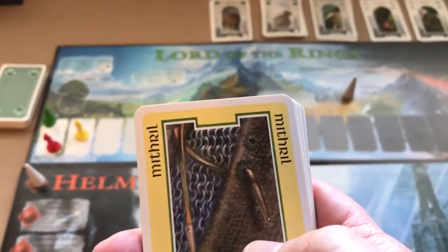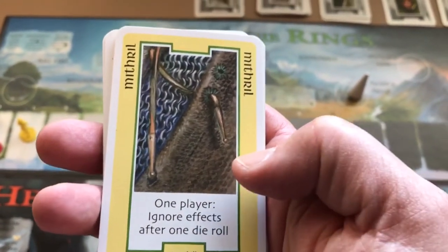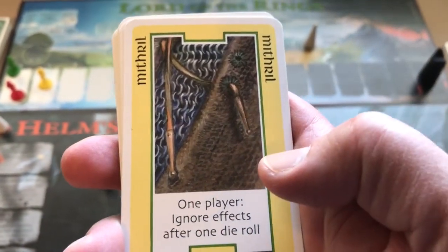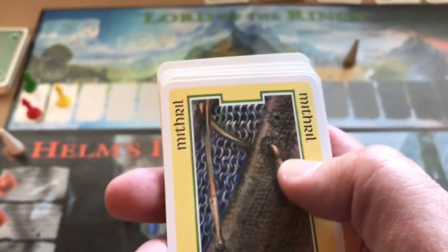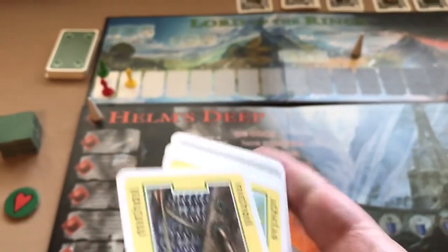The yellow feature cards we mentioned earlier also go into your hand when dealt or picked up from activity tracks. They can be played at any time — for instance, one card lets one player ignore the effects after one die roll. So if another player is doing their die roll, you can play it at any time to let them ignore those effects.